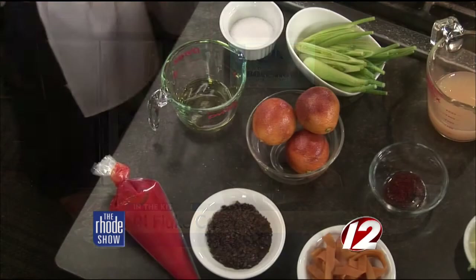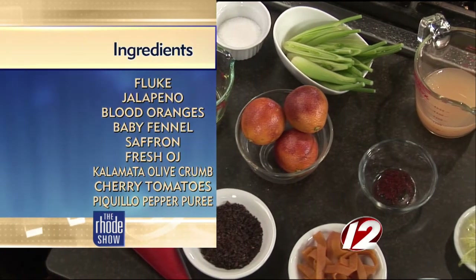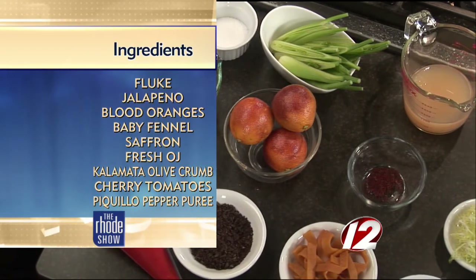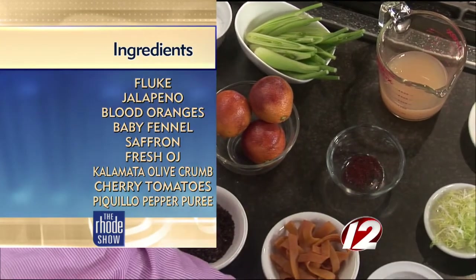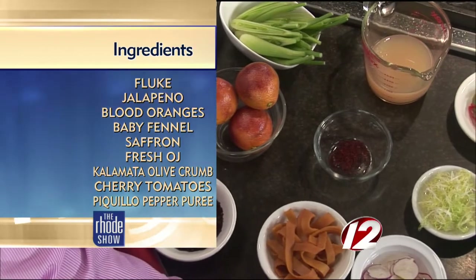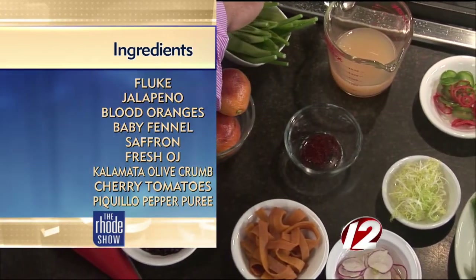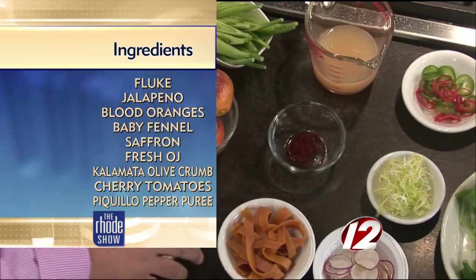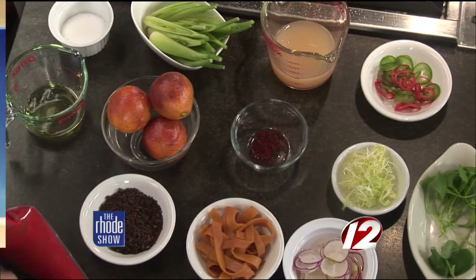You've got seafood for us to make today. Today we're doing Rhode Island fluke crudo. We have some fresh Rhode Island fluke, just came in from the fishmonger last night. We're going to do a raw preparation with a little bit of jalapeños, a little bit of radishes, pickled butternut squash, some saffron, blood oranges, some braised fennel braised in grapefruit juice, a little olive crumb, and a little bit of red pepper gel.